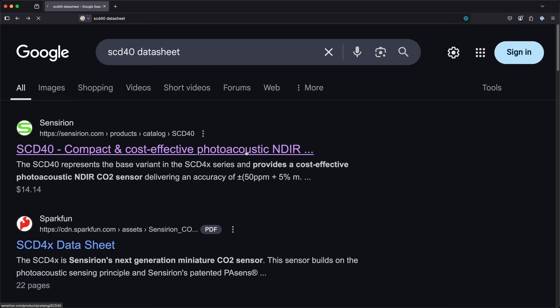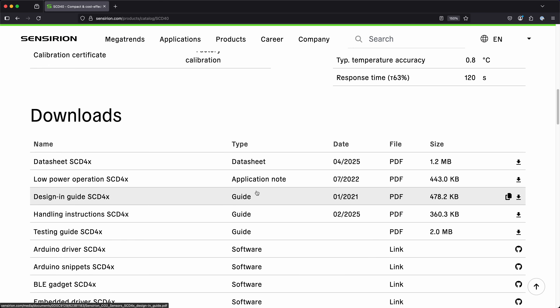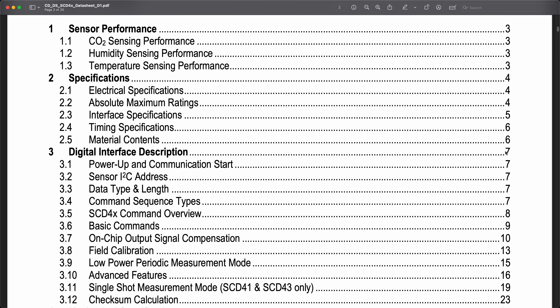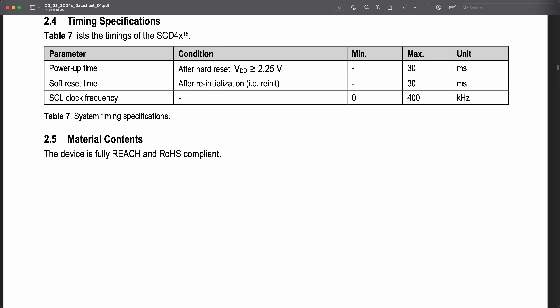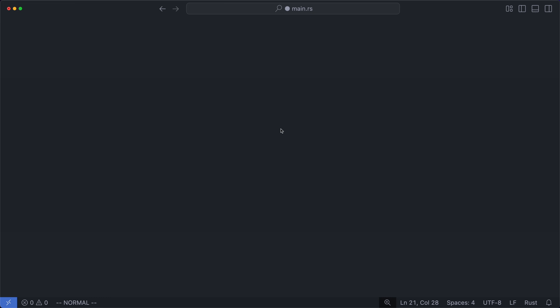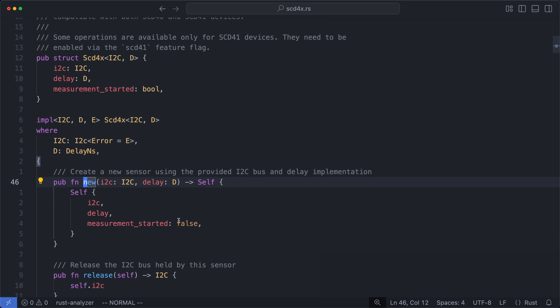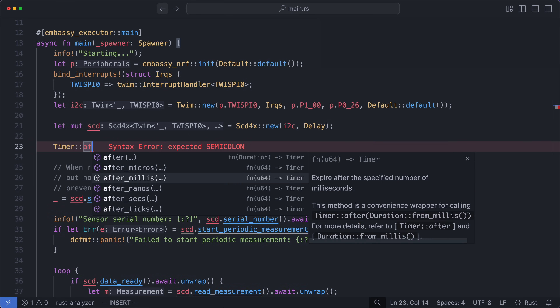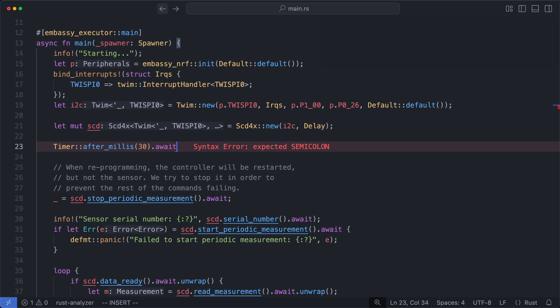That should work, probably. But I'd feel more comfortable checking with the data sheet just in case there's anything else we should know. There is one thing in particular I'm looking for: timing. With any device, there's always some minimum period you need to wait after it's reset before you can start communicating with it — in this case, 30 milliseconds. The driver's constructor does receive a delay type, but this function isn't async and it's just getting stored away for later. So I'm going to be conservative and assume that both the microcontroller and the sensor are coming out of reset, and just add that delay before we send the first command.